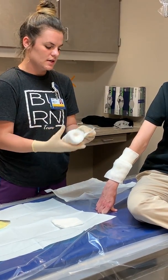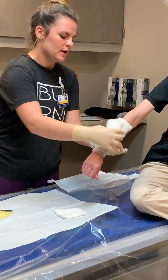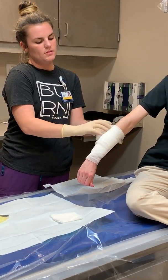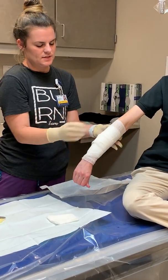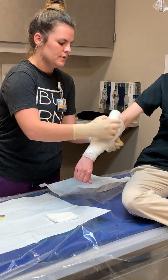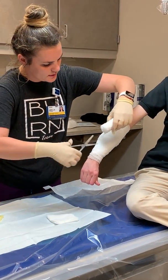Now we're going to take the Kerlix. Start at the wrist and wrap around, then go up a little bit higher because it's going to slide down. Make sure your margins are large. Then cut the Kerlix.